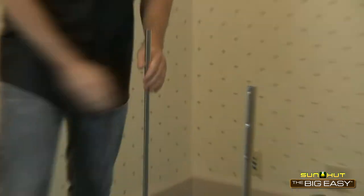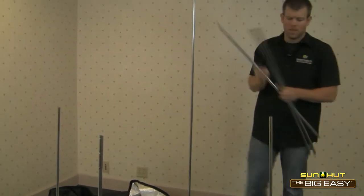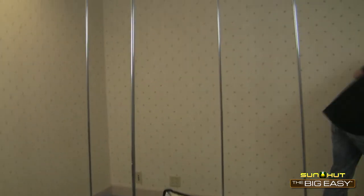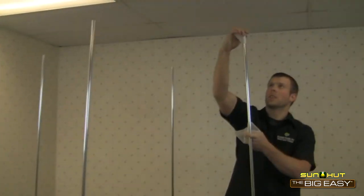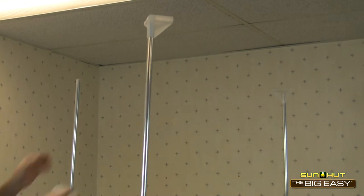The Big Easy 3x3 that we're setting up works best with 400, 600, and even 1000 watt grow lights. Depending on what you're growing and its growth stage, T5HO and compact fluorescent fixtures may be appropriate as well.